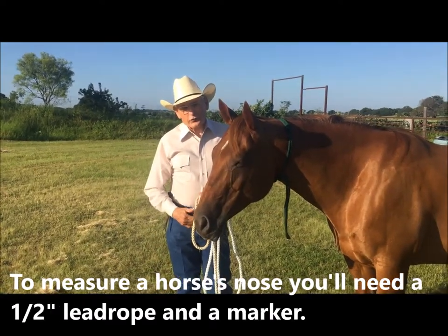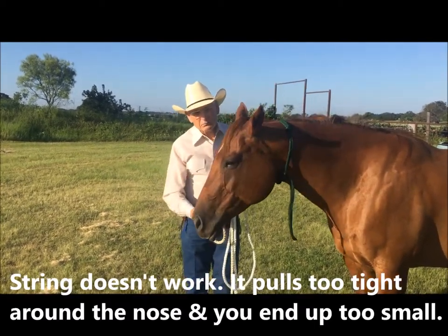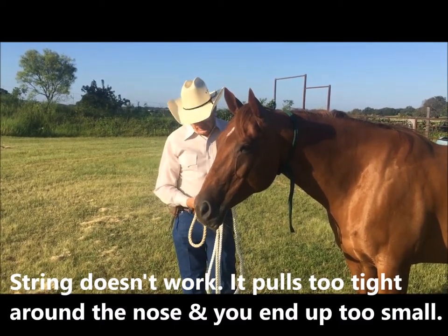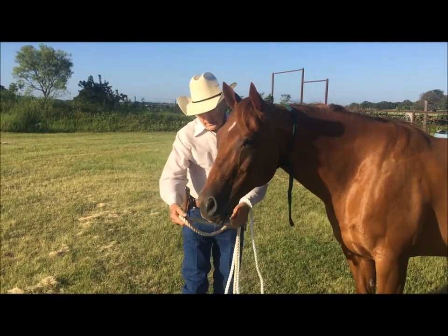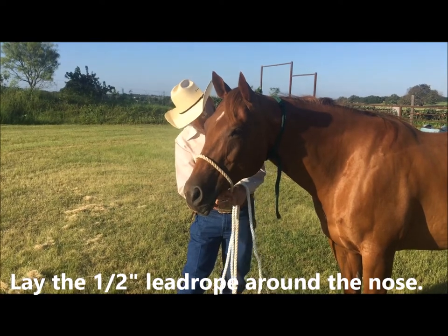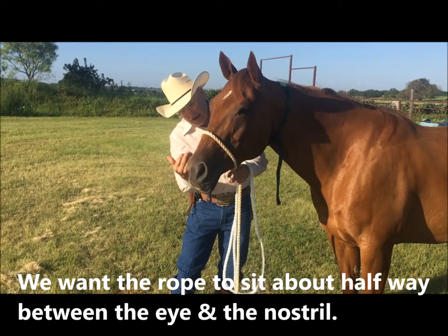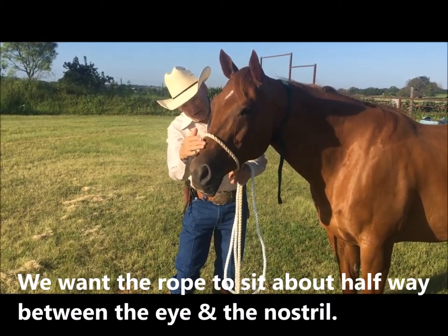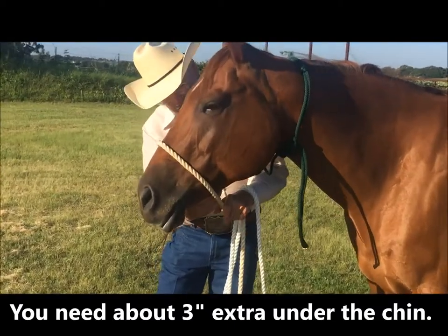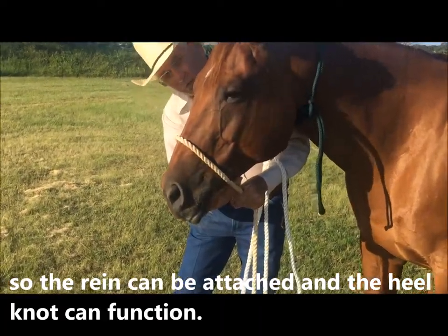To measure a horse's nose you'll need a half-inch lead rope — a string or dressmaker's tape won't work. It pulls too tight around the nose and you'll end up too small. Lay the half-inch lead rope around the nose. You want it to set about halfway between the eye and the nostril on this flat spot.